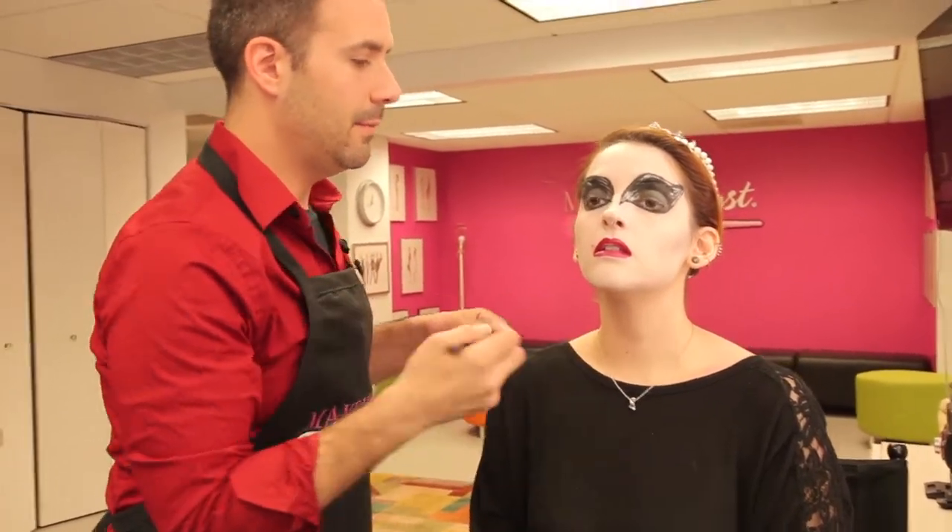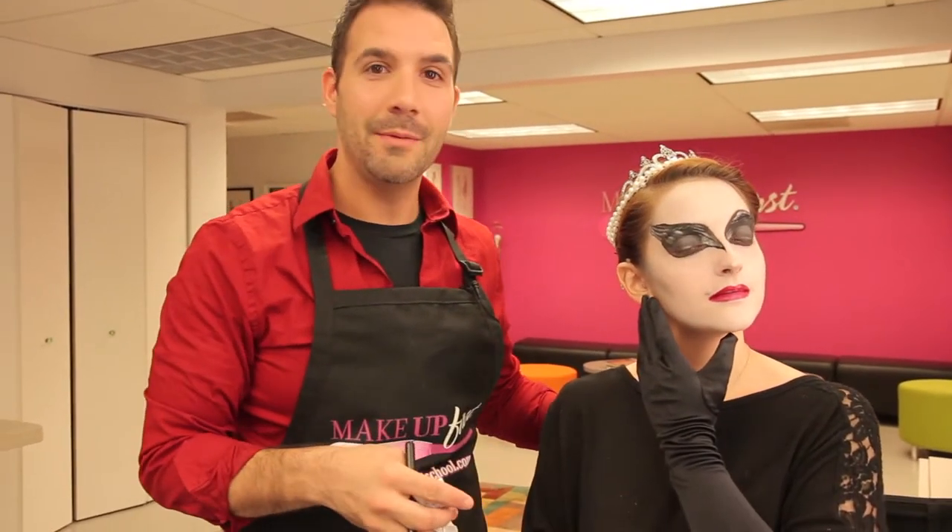And there you have it. I'm Dave here at Makeup First with our black swan. Please visit us at MakeupFirst.com.